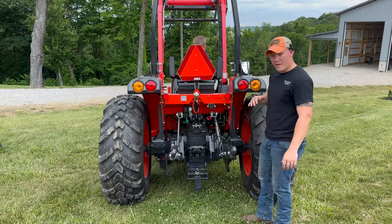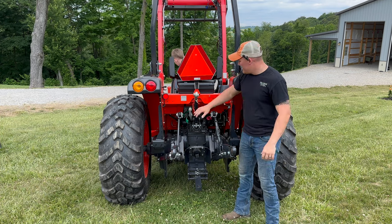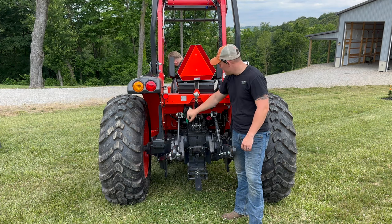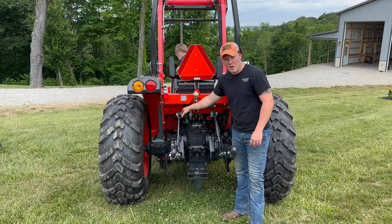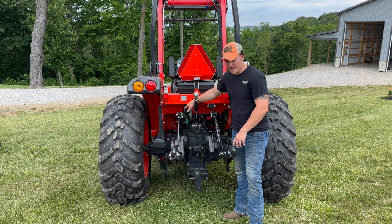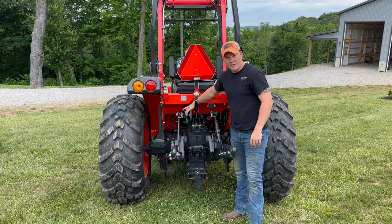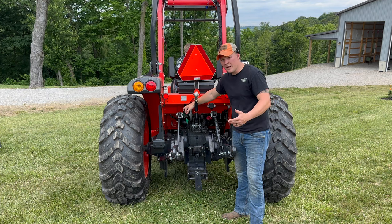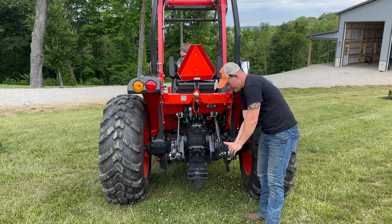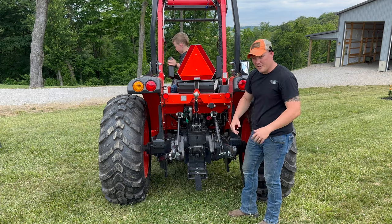Let's start in the back and go over all the features the Coyote comes with, including some things we added at the dealership. It does come standard with one rear remote for the NS 6010 hydrostatic transmission version. We added an extra one, making two total rear remotes, for a hydraulic top link and side cylinder to adjust things on the fly. The arms also have a telescoping feature to help connect different implements.